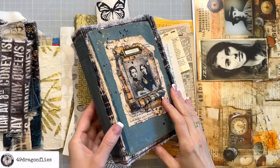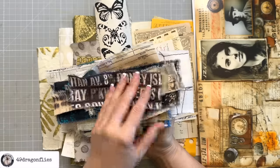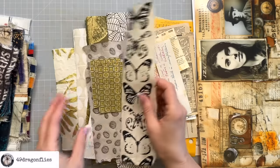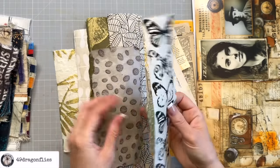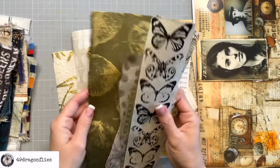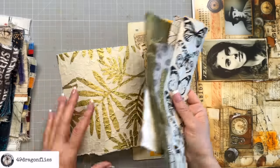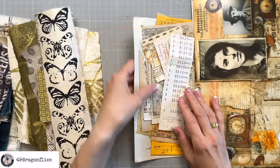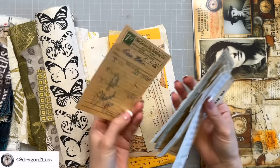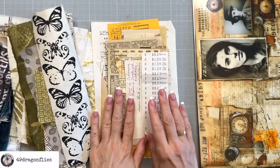I've prepared some materials to work with today. I've made some smaller fabric scraps of the same fabrics I've used so far. I've torn a few pieces of this beautiful paper that I buy locally. If you don't have anything like this, just use any patterned paper you have - could be a printable, could be from your designer paper cardstock, whatever you have. Then I have these vintage paper scraps, bits and pieces. I showed you these when I showed you the materials I selected.